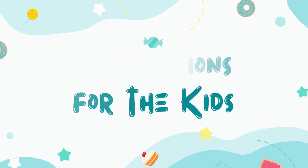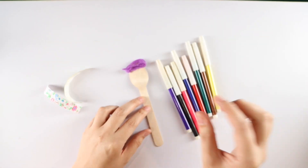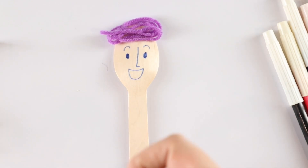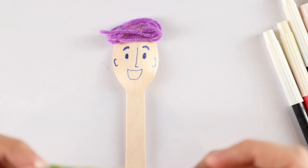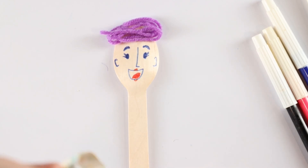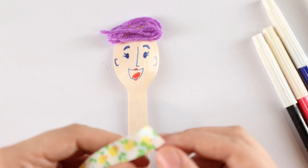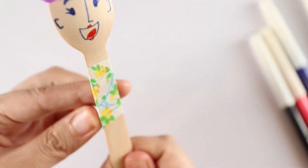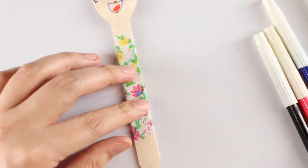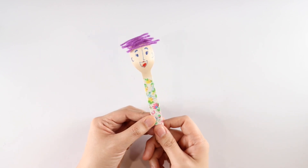During the service, all the kids have to do is first attach the hair — that's going to be the hair of the person they're making. As you can see, I have purple hair for this person. Then using the markers, just draw on a smiley face. When you're done, use the fabric tape and add it onto the spoon's handle for the clothes. You can also add some legs, and that's it — we're done with our craft!